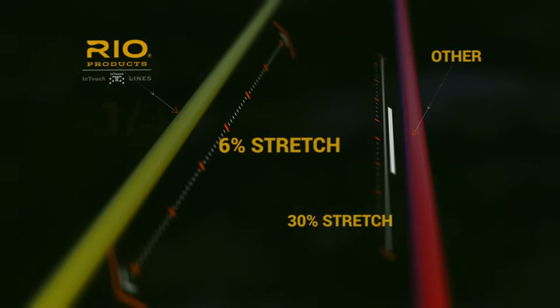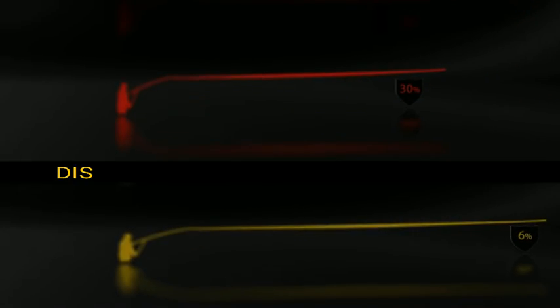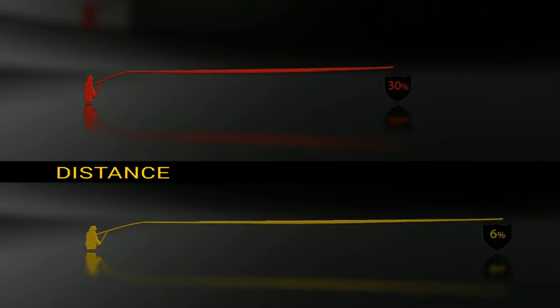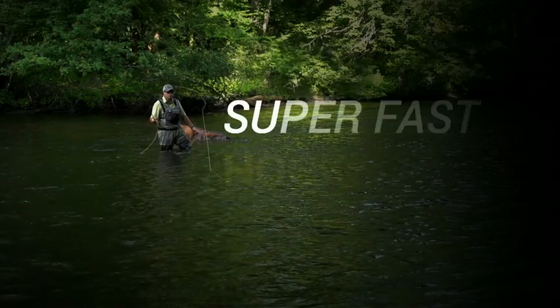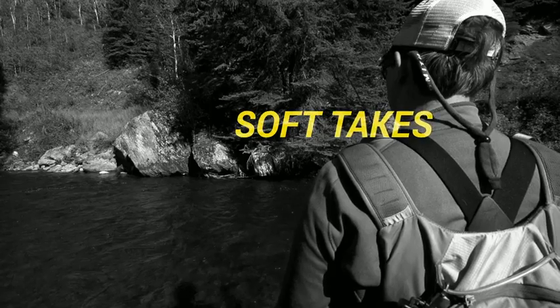Most of our lines stretch nearly 30%, which means you lose almost a third of the energy put into every cast, mend, and hookset. Lines built with ConnectCore only have about 6% stretch, resulting in lightning fast hook sets and a supernatural ability to detect even the softest of takes.